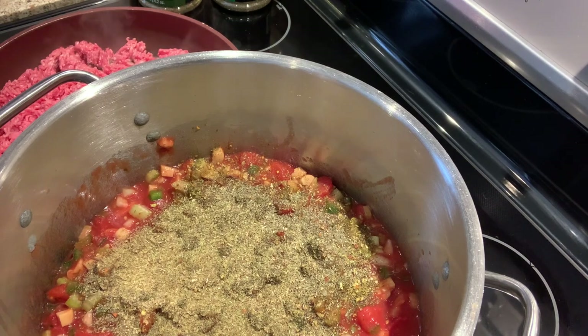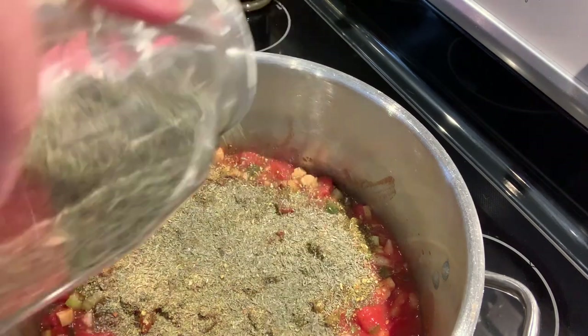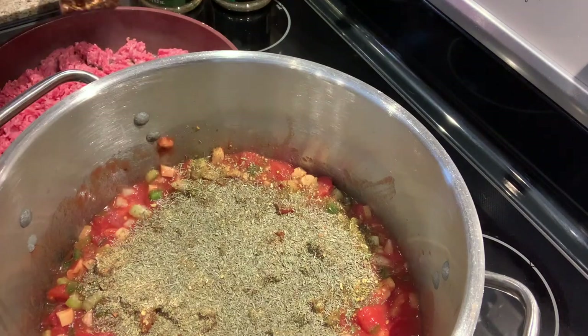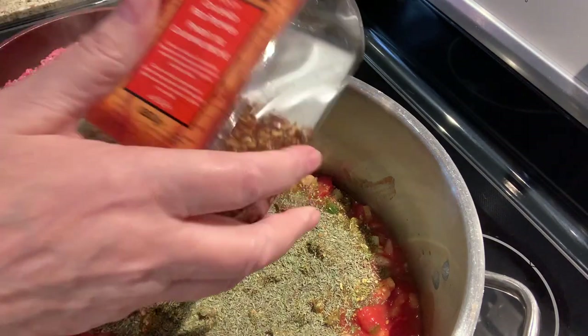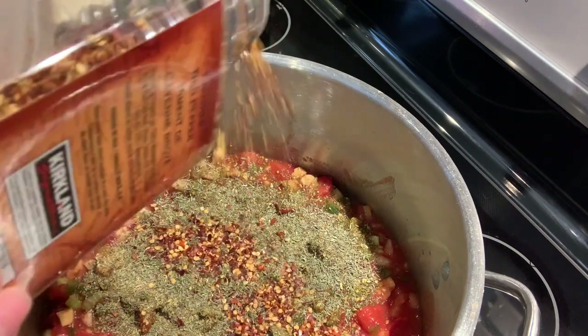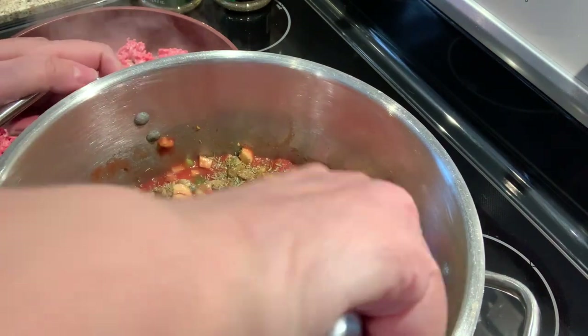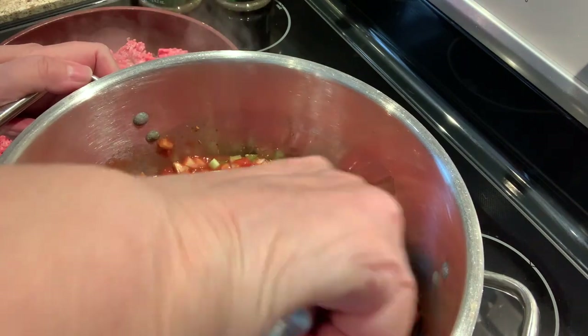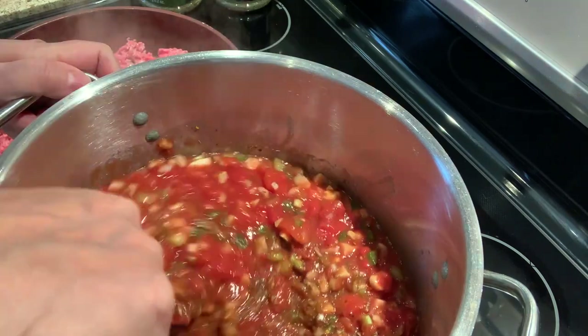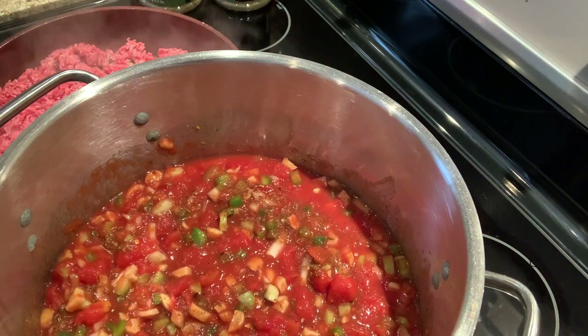Then thyme — and I know the italiano blend already has a lot of those same herbs, but I just like adding extra. Then crushed red pepper. I mix everything in. I don't put the bay leaves in until all the hamburger is in the sauce, because I'm going to have to stir this quite a bit and I don't want the leaves to break up.